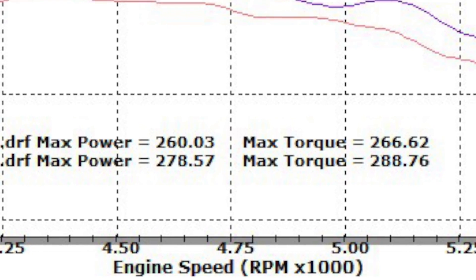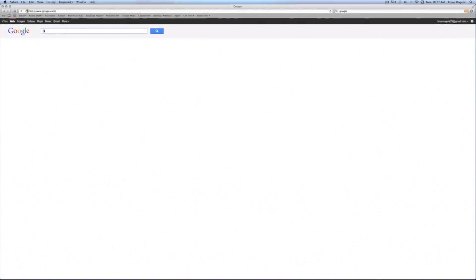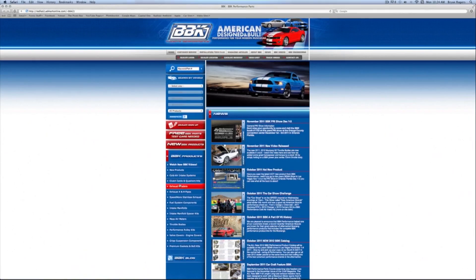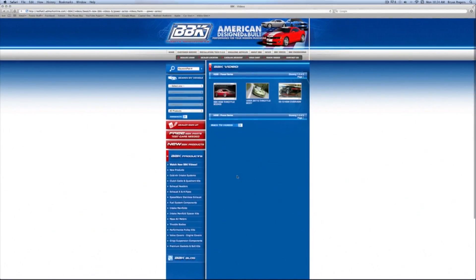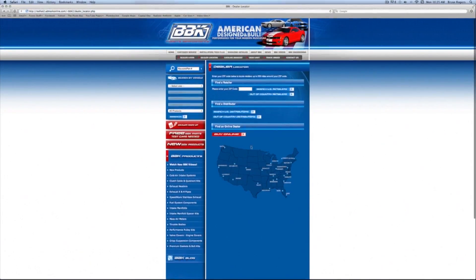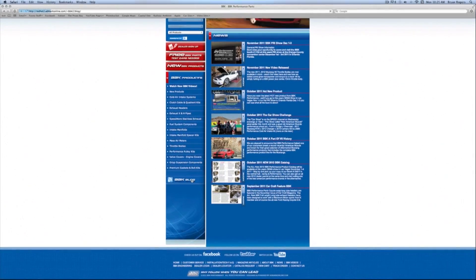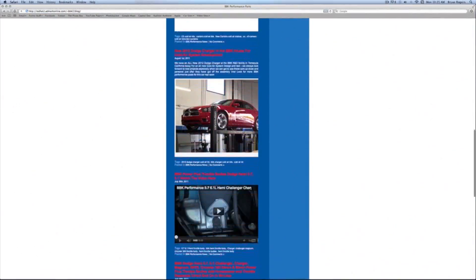That's great bang for the buck right there. For more information on this or any of the hundreds of parts that BBK makes for late model cars and trucks, check out BBKPerformance.com. On the left, try our multiple search options or watch fun and informative product detail and installation videos. Up top, use the tabs to order or download the latest catalog, find a dealer in your area, or read and download from our instruction sheet library that covers 20-plus years of BBK products. Don't forget to check out our homepage and blog to see what's new.